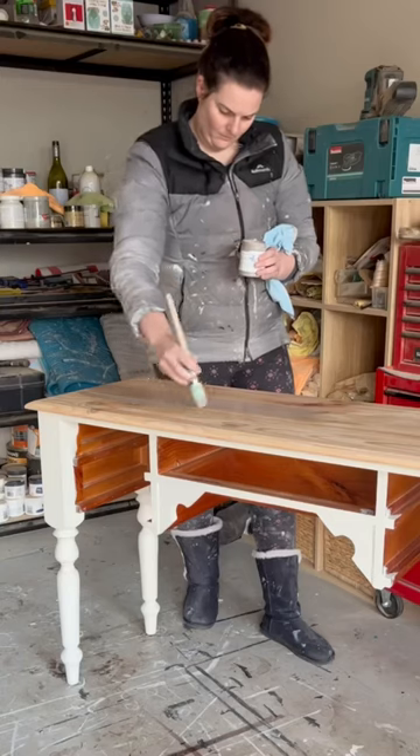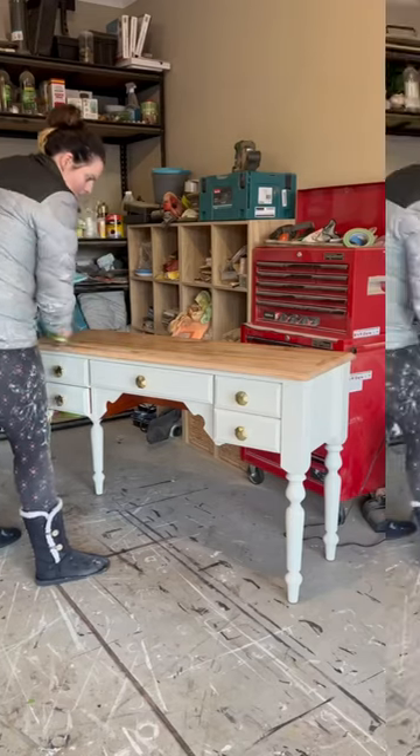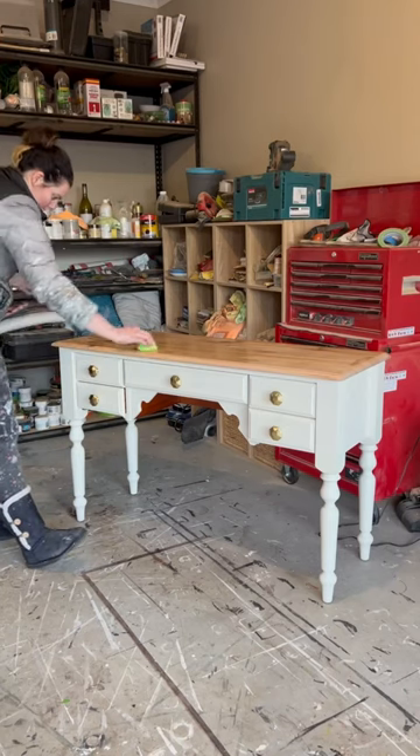Added new hardware, applied a timber stain and glaze to the top, added the top coat for protection. Some home decor for a little razzle-dazzle, and this is it — a sophisticated masterpiece.